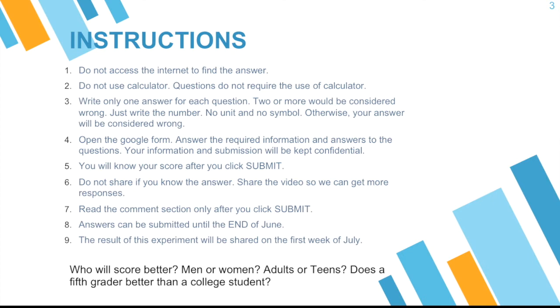Some of you might be familiar with those questions. Now, these are the instructions. Since they can be accessed on the internet, do not access the internet to find the answer. Let's be honest with this.